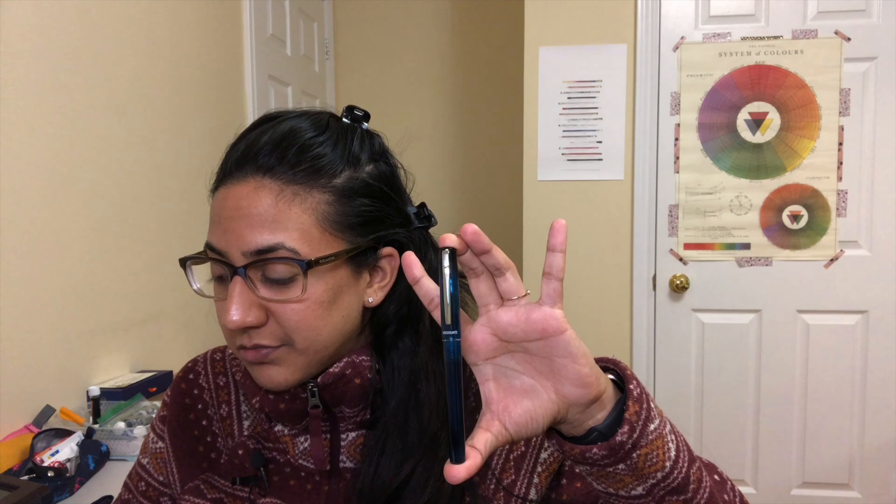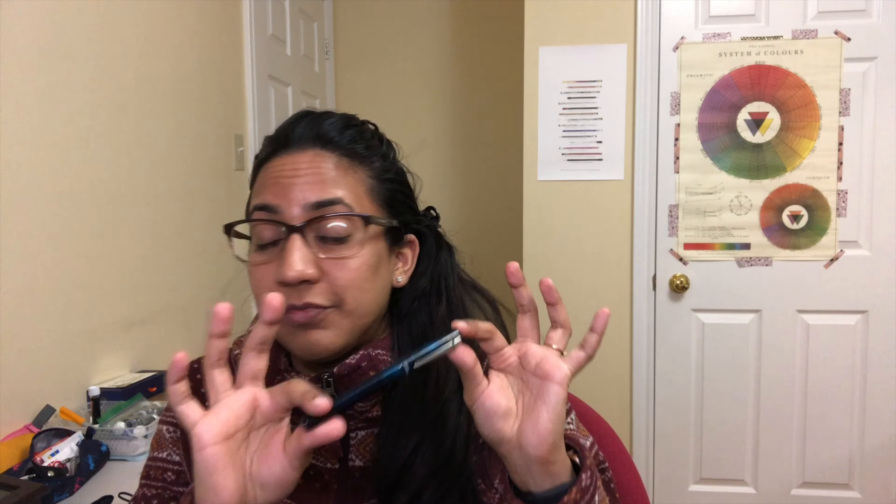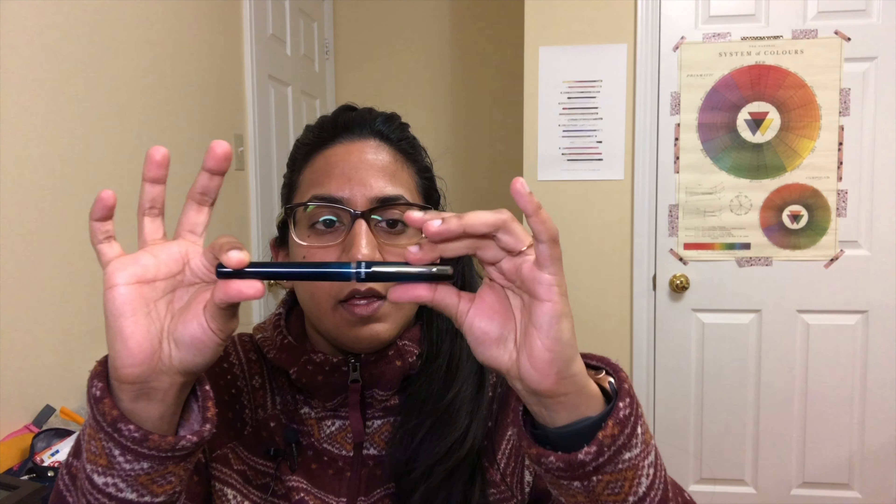Subdued colors are used for the transparent resin body, and the graphics are kept simple, while the metal clip adds accent to produce a chic translucent appearance ideal for adults. The tip is an abrasion-resistant special alloy welded onto a stainless steel nib. It has the Platinum slip-and-seal mechanism — a spring in the cap that forms a really good seal when capped, giving you about a year before your pen dries out. I can confirm the seal is incredible.